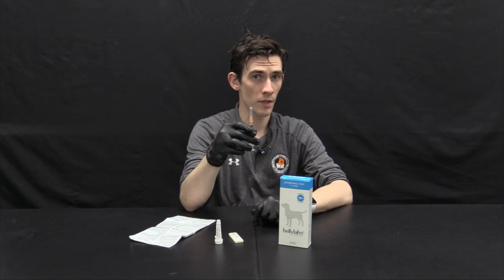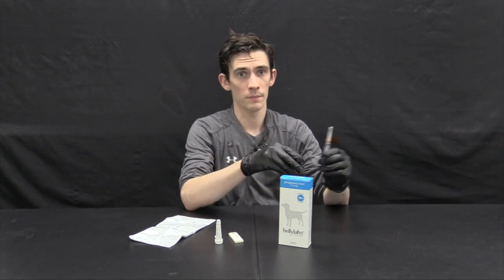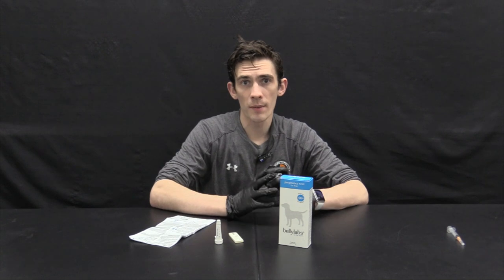Relaxin is by far the easiest. However, traditionally a relaxin hormone test is done by intravenous blood draw with a needle syringe, which isn't fun for anyone including an animal, and can also prevent some users from using it. So enter the Belly Labs relaxin pregnancy test, which works nearly exactly the same as any other relaxin test but doesn't include or need the needle syringe.